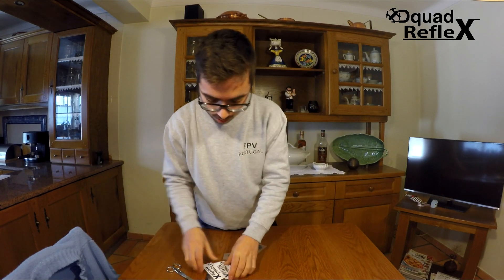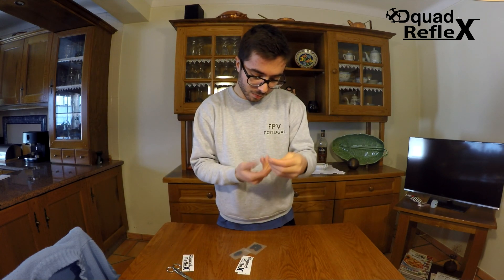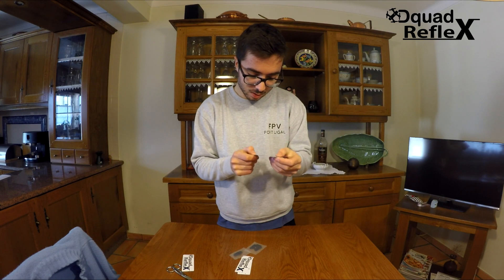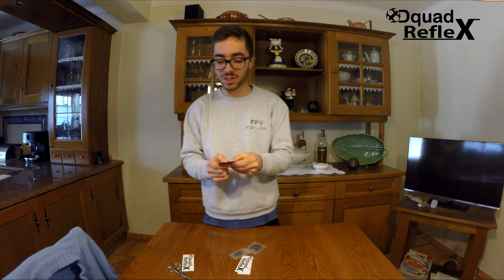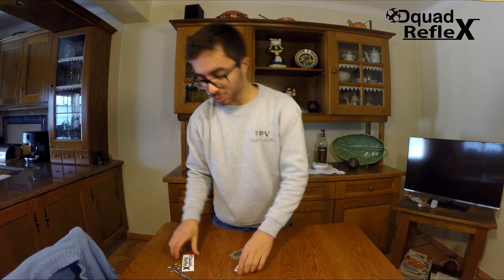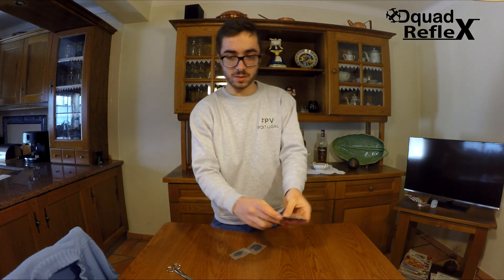The box is now empty. We have a card saying thanks for buying the Reflex and some info — that's nice. They said we wish you lots of fun building, flying and crashing it. Because no matter what you do, you'll crash it. I have 3 stickers here, very nice stickers.